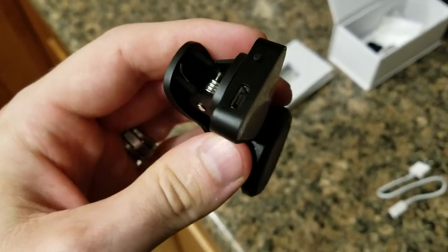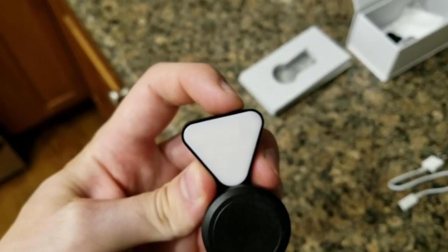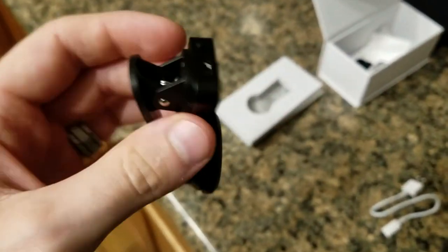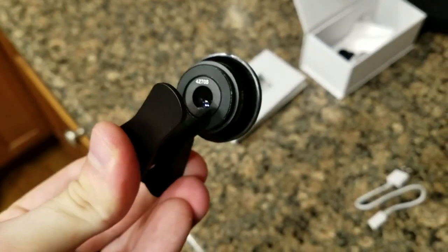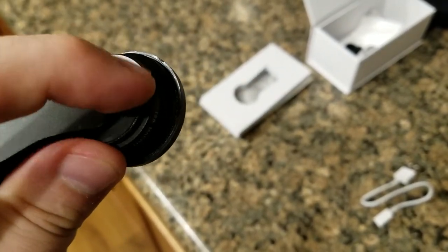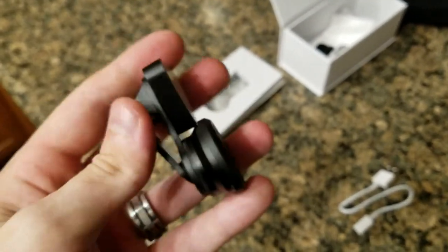Up top you've got the micro USB for charging up the light, and right here this little button — this thing is so bright. Another click, brighter. Another click, even brighter. It's just ridiculously bright with all those LEDs. You can see it's got a nice little soft grip around it so it's not gonna scratch up your phone.